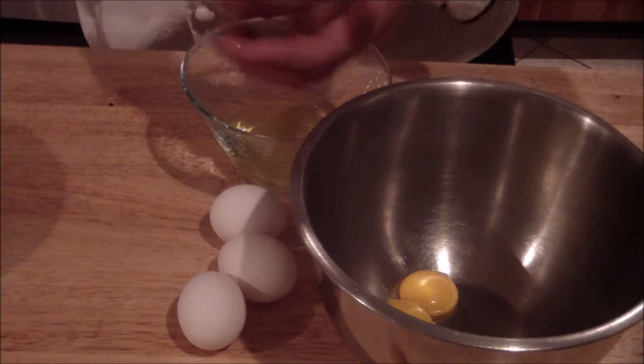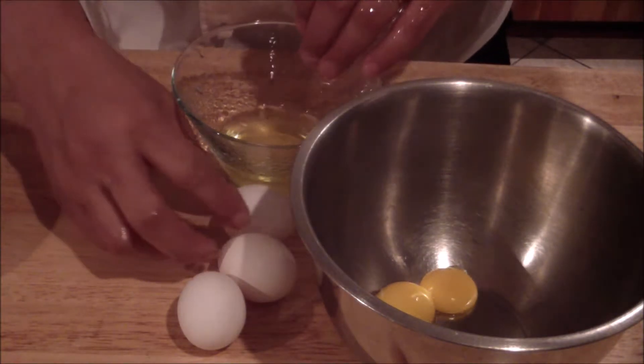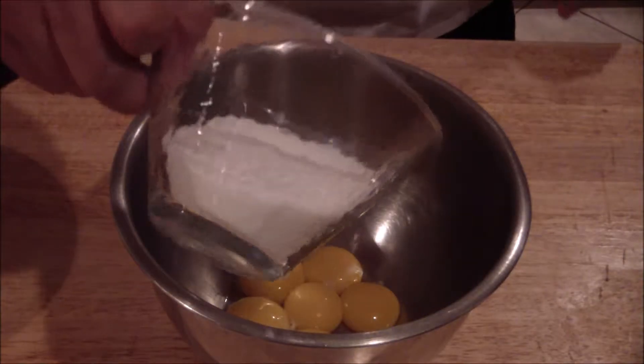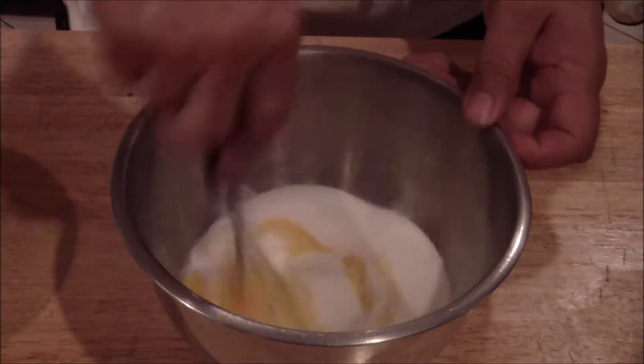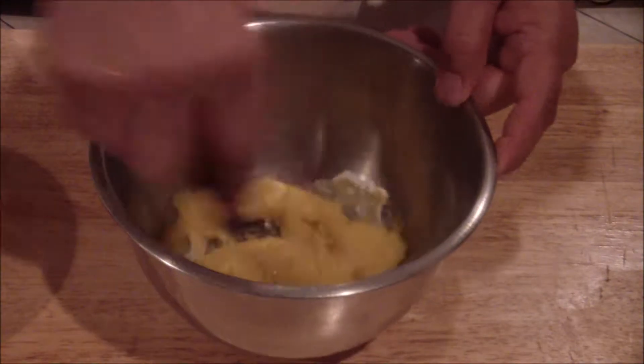Make sure you get no white into the egg yolk. The next step is to add the sugar to the egg yolks, and then mix it up really good. Make sure you get everything combined.